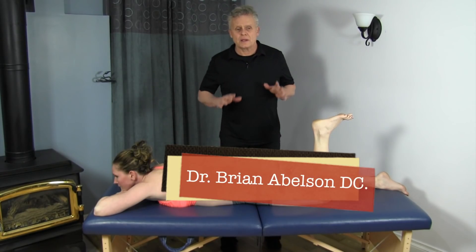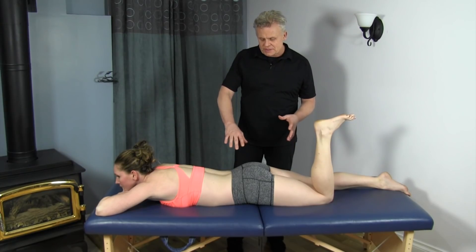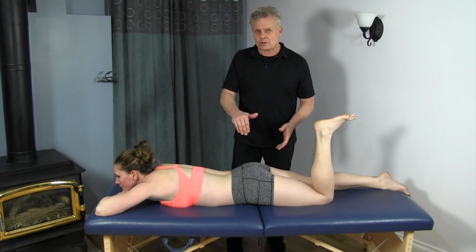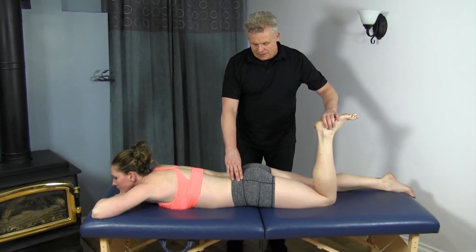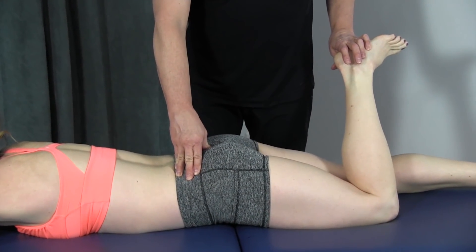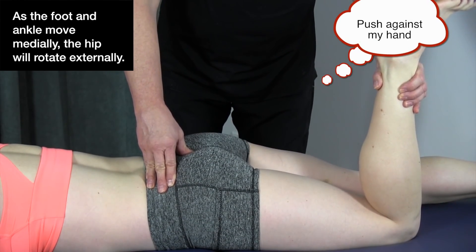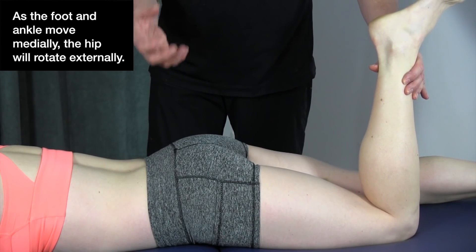Now let's talk about palpation and muscle testing of the deep six. There are anatomical differences between individuals in terms of where these structures are exactly, and we can discern location by testing the strength of those muscles. In terms of muscle testing, this involves external or lateral rotation of the thigh when the leg is brought in. Mickey will push against the leg to provide resistance, contracting the muscles for testing.